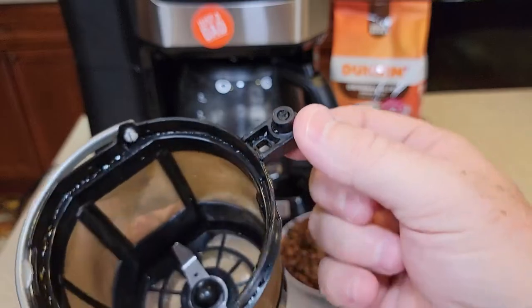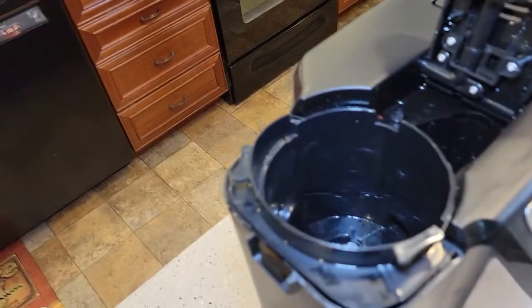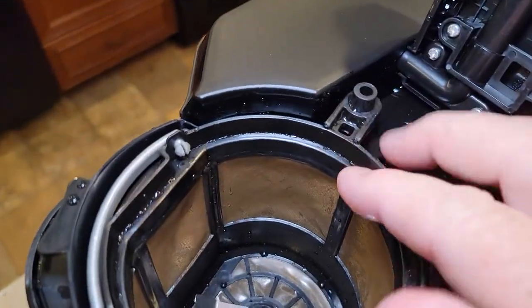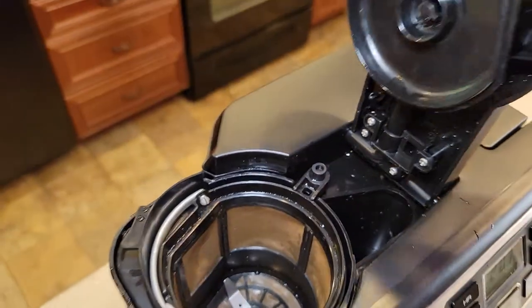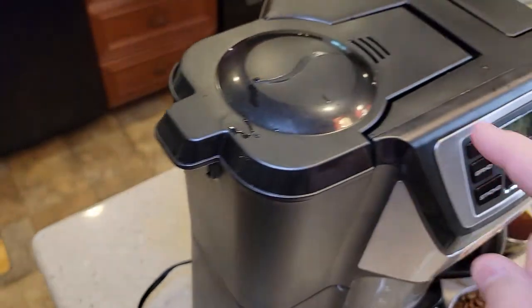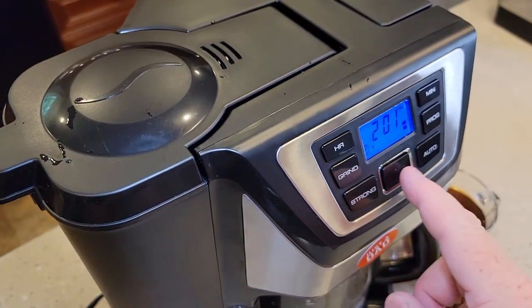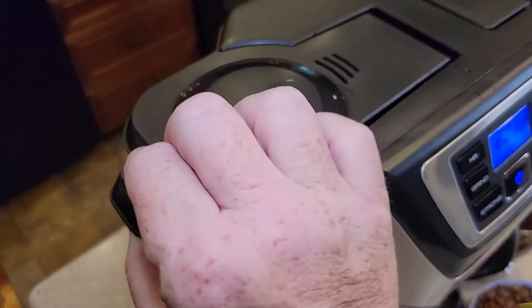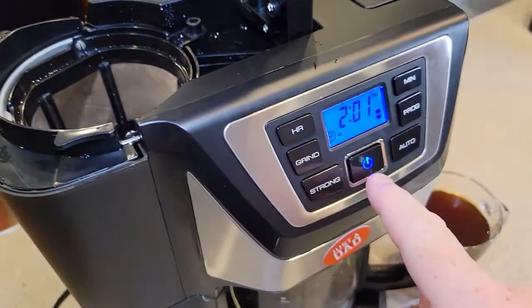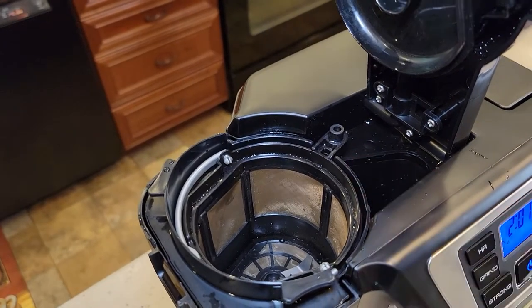I could see how that part could get lost. When you put this in, just make sure it lines up. When you press it all the way down, that's going to allow it to work. If at any time you lift this lid, this light will flash — that lets you know the safety switch is not activated. When you push the lid back down, everything is good.